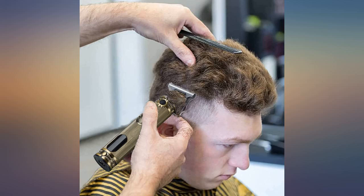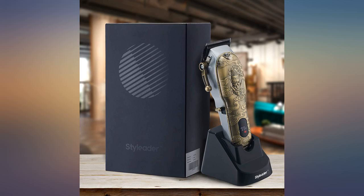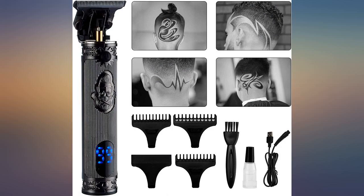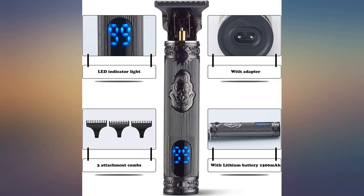I read the reviews and decided to buy for my husband for Christmas. I am happy I did. These are a great set of clippers and my husband loves them. He cuts his own hair and our son has a mullet, so he loves using the clippers on him as well.